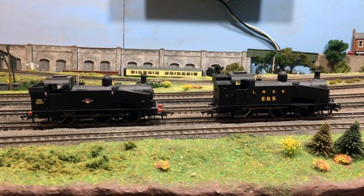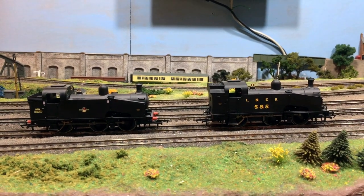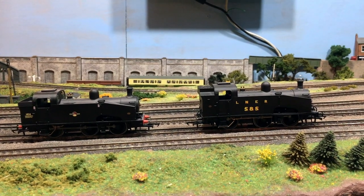Are they the best value ready-to-run tank locomotives on the market at the present time? Well, come with me and let's see what we can see.